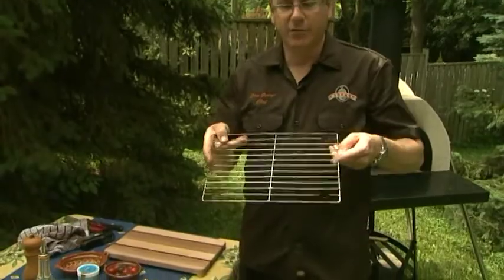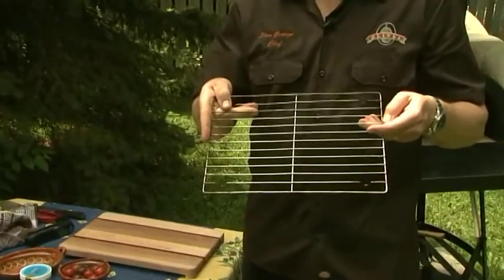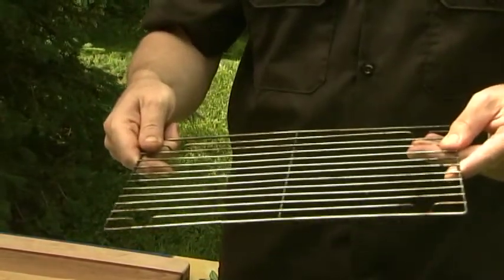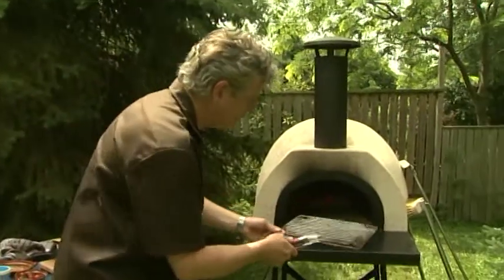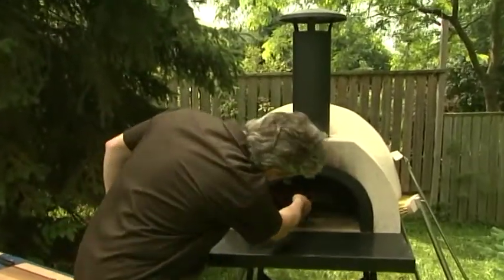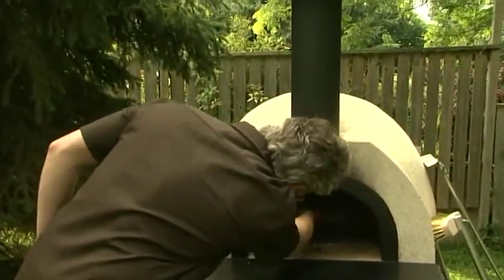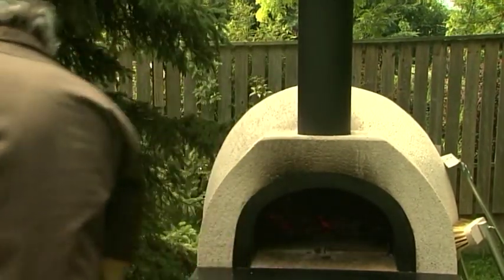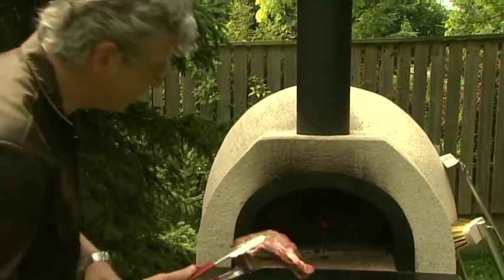To help me, I've got a little metal wire grate. I'm going to put the steak on top of this and set it right on top of the coals. So I'm going to put the wire grate on top of the embers, and then the steak right on top of that.